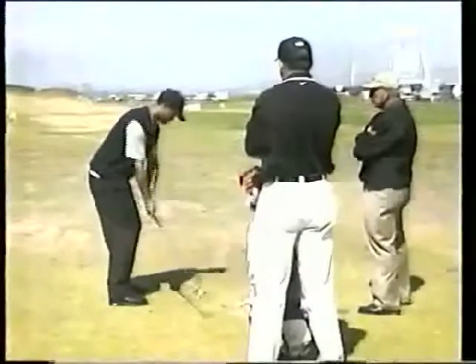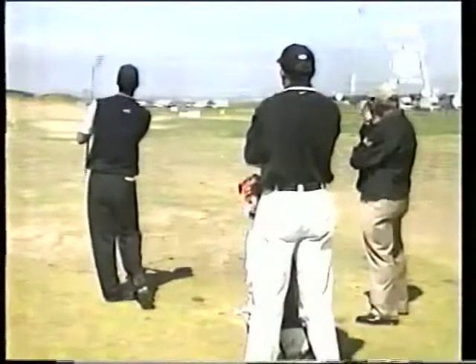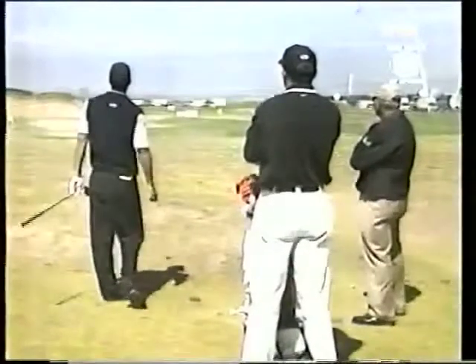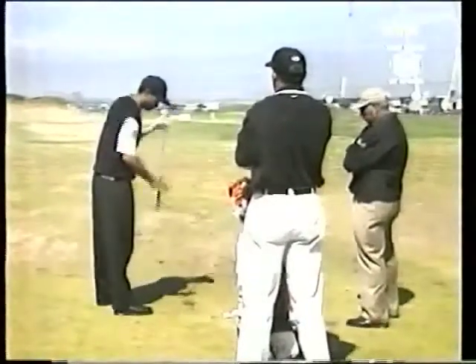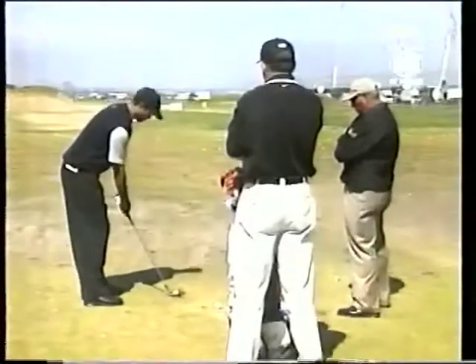He's working on getting a little more space with his right elbow away from his body, and on his through swing he's working on getting the club longer with his arms — almost like his arms are releasing out of the top quicker so that he gets the shaft on the plane.